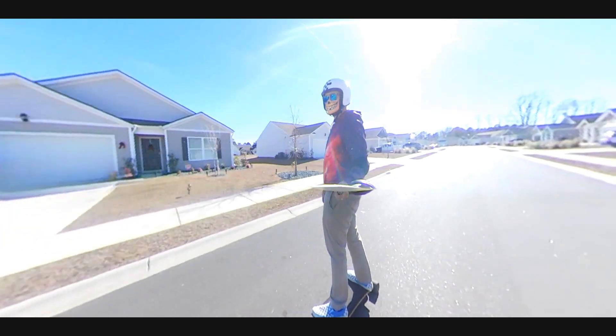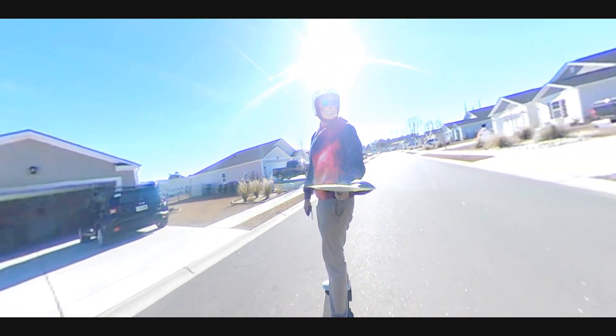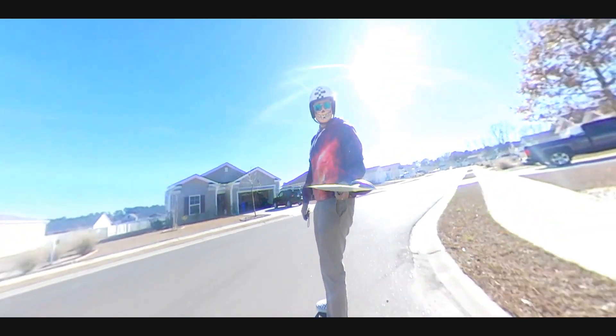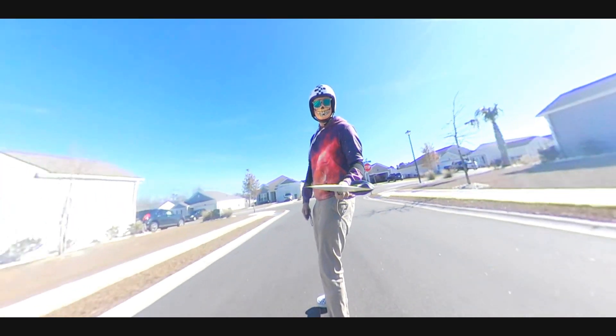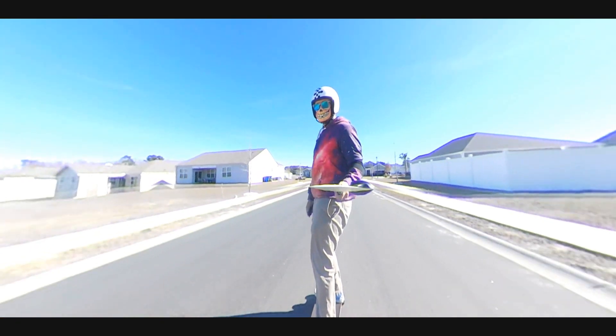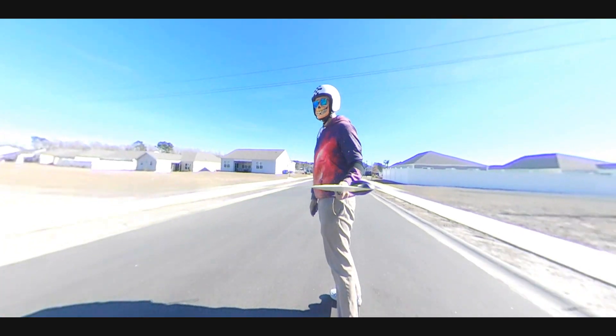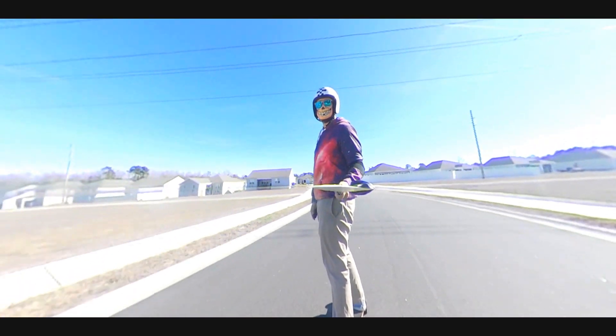I hope you like this style of video — more to come. I love editing videos and I hope y'all enjoy. Let me know what you think down in the comments, consider subscribing, be good out there, and get out there and ride something.